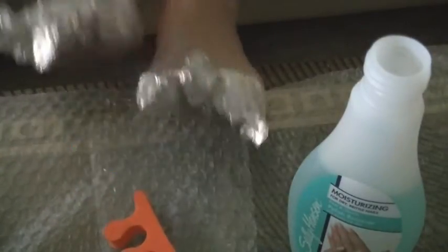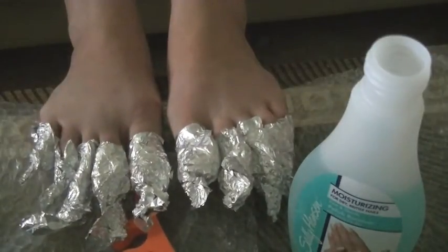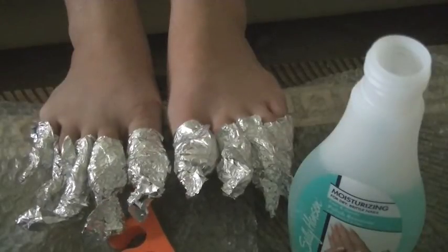Now all of our toes are wrapped and we're just going to let this sit for four minutes, because that is the directions I got from the woman at the salon, and we'll see what it's like from there.